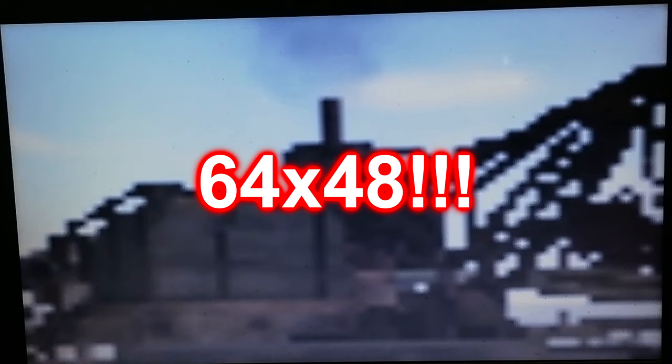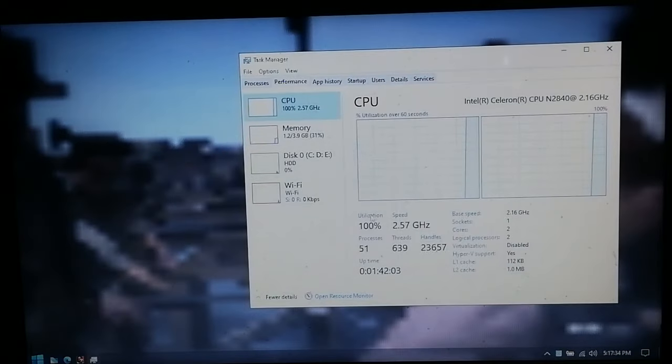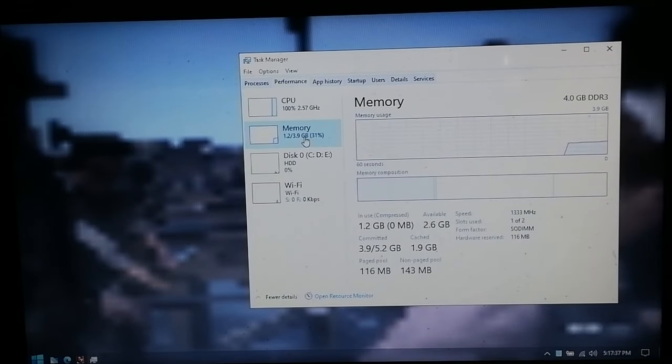Like absolute garbage. The game is running at around 2 FPS at a resolution of 64 by 48 — that's 640x480 divided by 10. CPU usage is at a constant 100%, although RAM usage is quite low. Eventually the beginning cutscene gets stuck in a soft lock, so that's pretty much it for the PC port of Red Dead Redemption 1 on the Celeron.